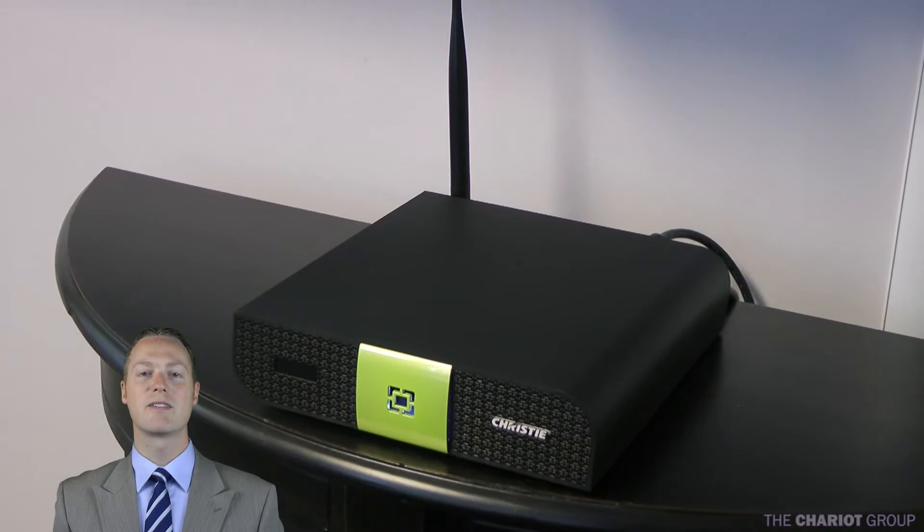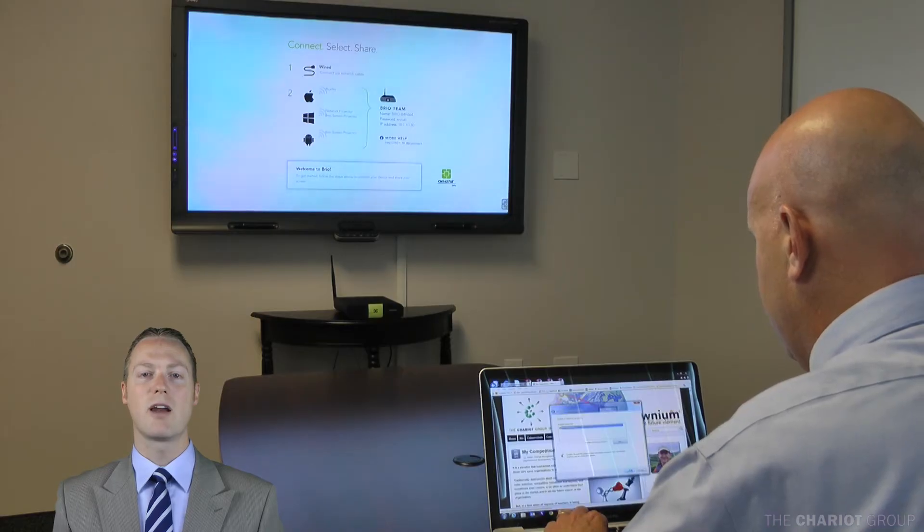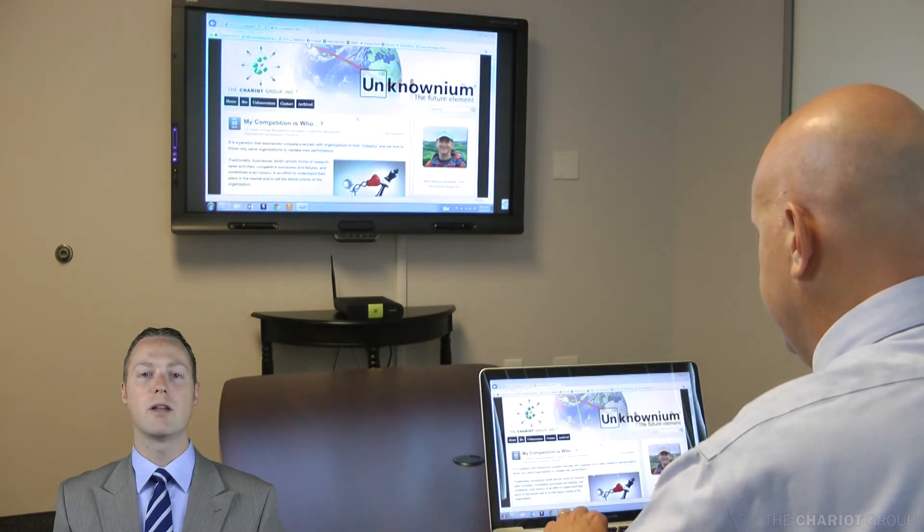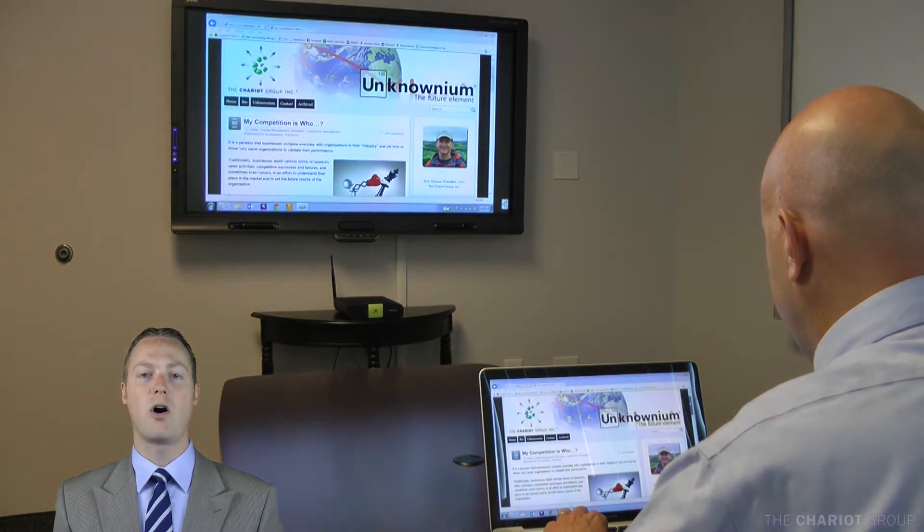Christy Brio is here to solve this problem. Now you can wirelessly share any Windows or Mac laptop, Android or iOS phone or tablet directly to your display for all to see.